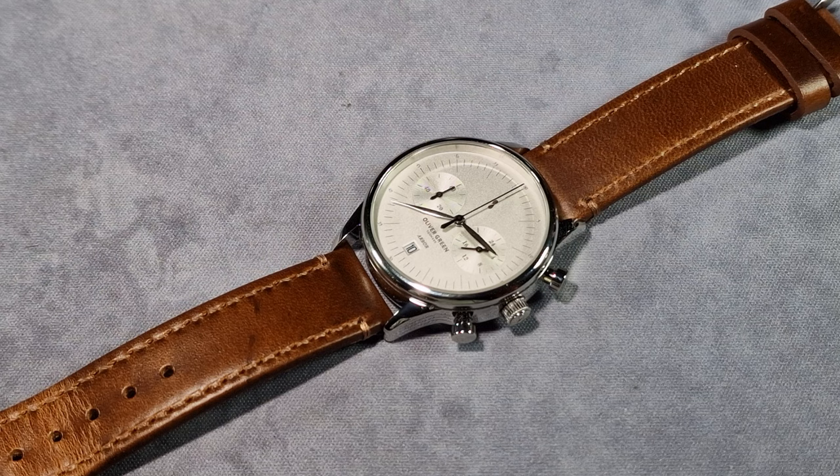So this is the 36mm. I'll give you the dimensions that I took from my own calipers. The diameter I measured in at 36.1mm, the thickness is 10.4mm, the lug-to-lug is 44.2mm. And on the 36mm version it has a lug width of 18mm. The bigger one, the 41mm, has a 20mm lug width. I don't know what the rest of the sizes are for the 41mm because obviously I don't have it here.